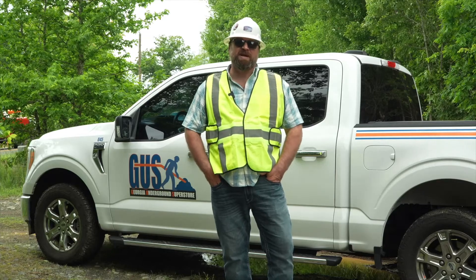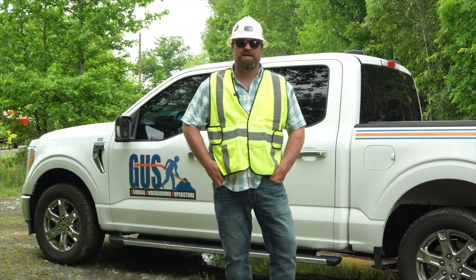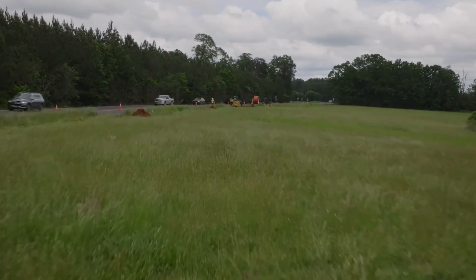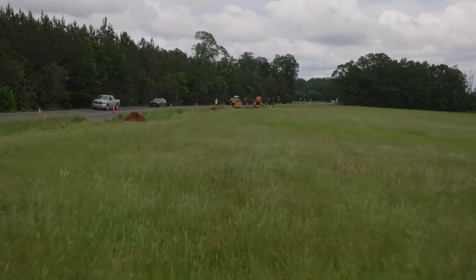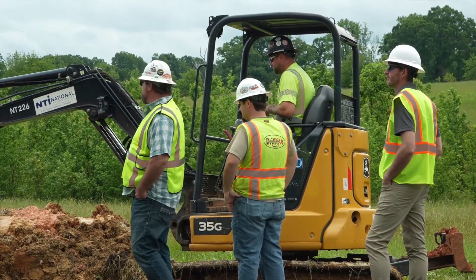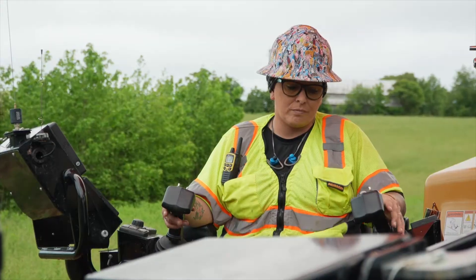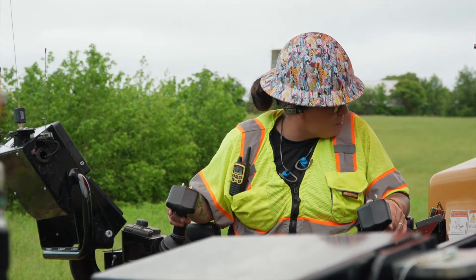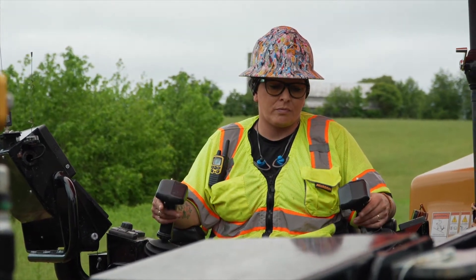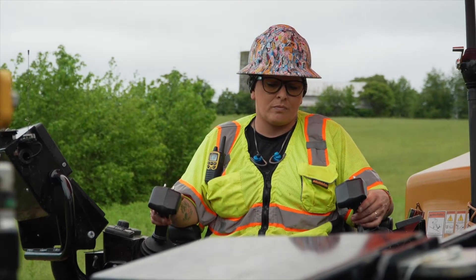We are on a job right now that's about 500 feet in clay. On this project, they were having issues with the clay sticking to the reamer, the flow, and not sealing off the formation. It was affecting the outcome of the bore where the reamer was getting stuck and not having returns. The product they were using before was not basically cutting it — it wasn't helping with the clay and separating it, sealing off the hole and moving the material that needed to be removed from the hole.